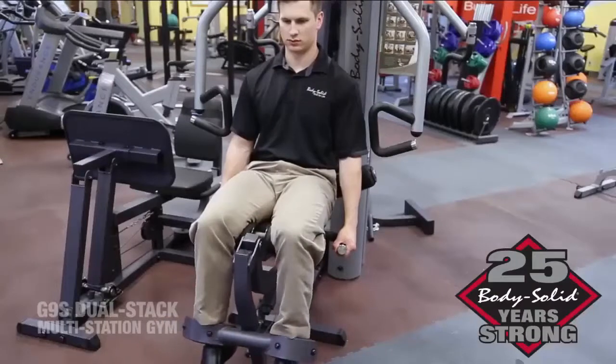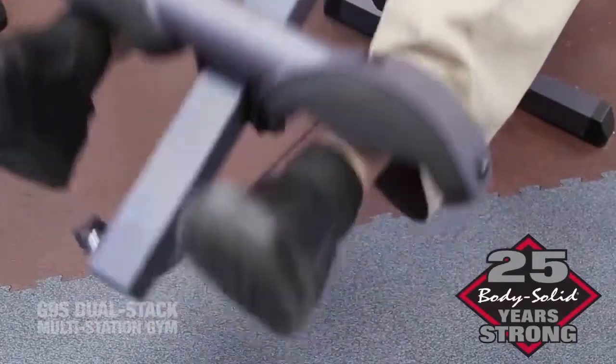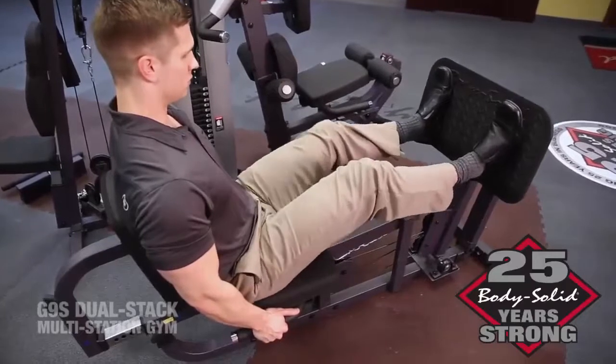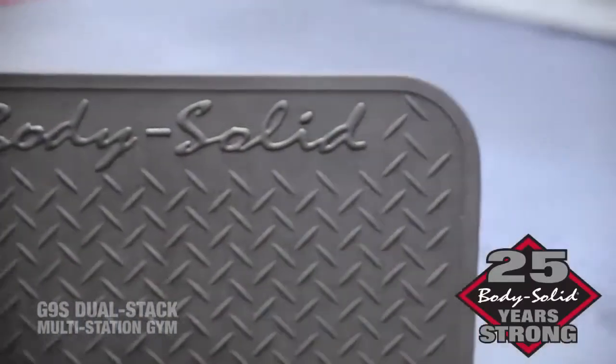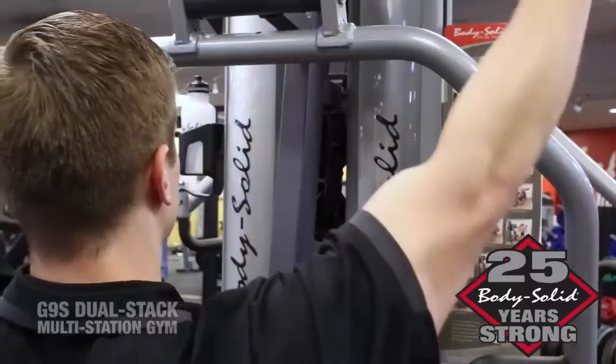The seal-bearing pivot points on the leg extension and leg curl station ensure years of quality hamstring and quadriceps workouts. The leg press station features a 2-to-1 weight ratio, giving this gym the awesome capacity of a 420-pound leg press.